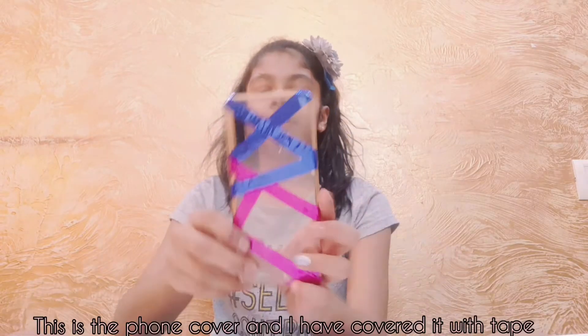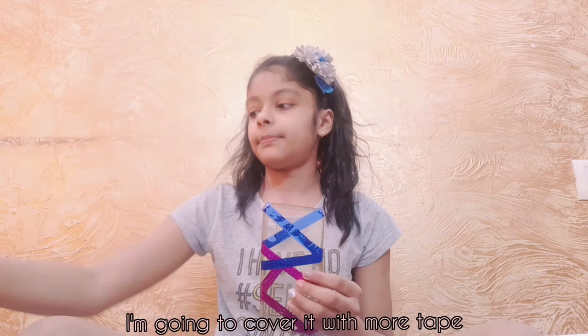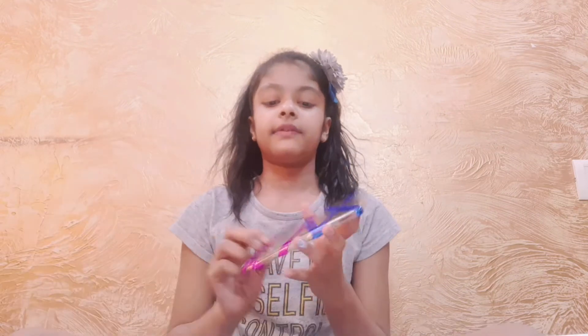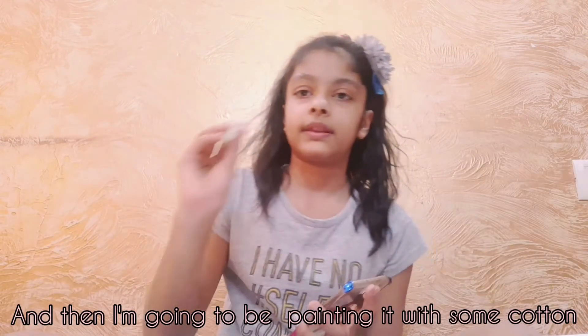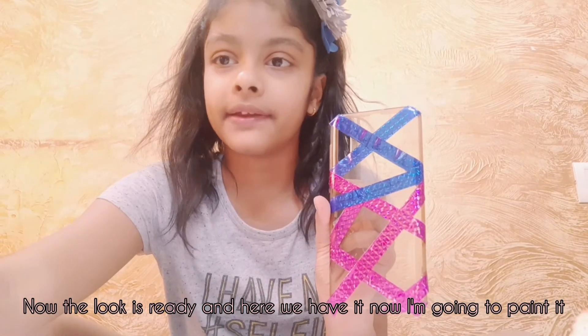So about my plans: this is the phone cover, and I've covered it with tape. I'm going to cover it with more tape here, and then I'm going to be painting it with some cotton. Now the look is ready and here we have it — now I'm going to paint it.